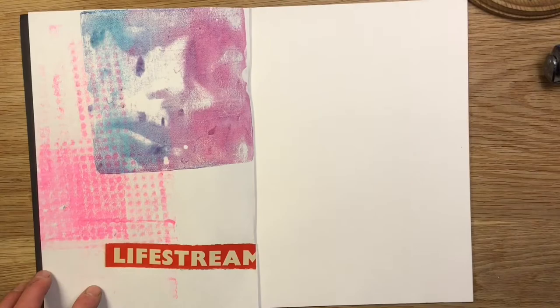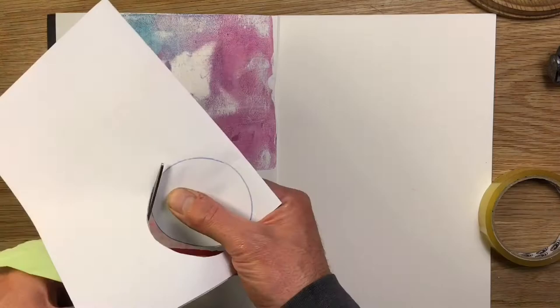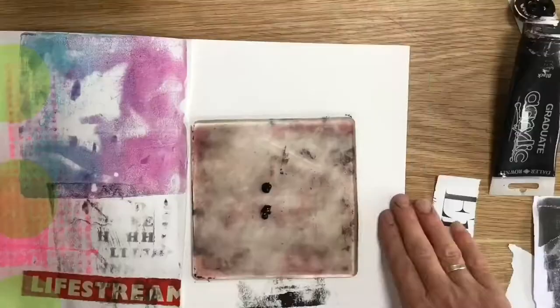Duplicating some tissue paper dots — nice big ones — to really dominate that left-hand side. Sticking those on with some acrylic gel medium, putting a bit down first and then brushing over the top as well. More jelly plate work, this time transferring some text.